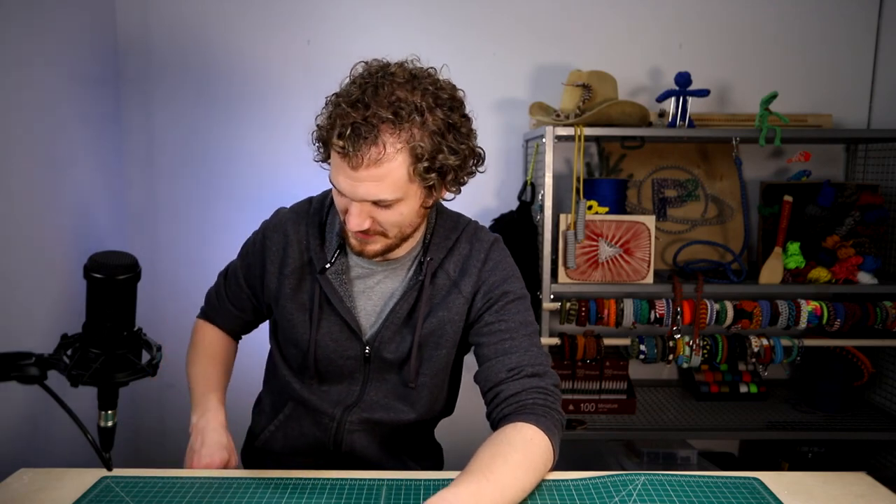Hey guys, welcome back to Paracord Planet. With St. Patrick's Day just a couple days away, I've got a fun knot to show you guys. I want to show you how to carry four glass bottles with a length of rope.